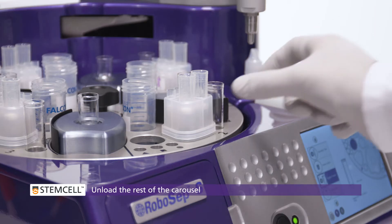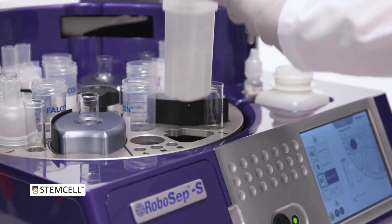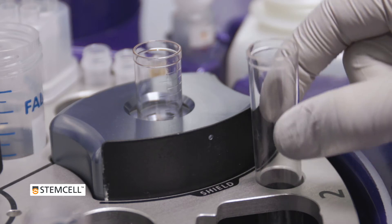Next, unload the rest of the carousel and store the reagents appropriately. Discard the used RoboCEP filter tip, any waste, and remaining tubes.